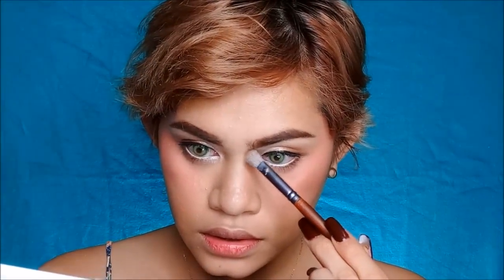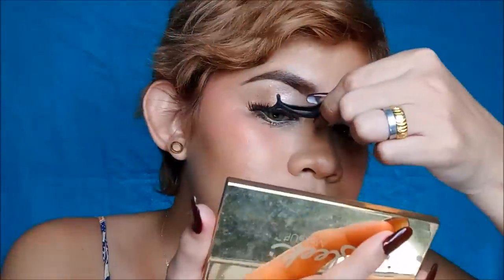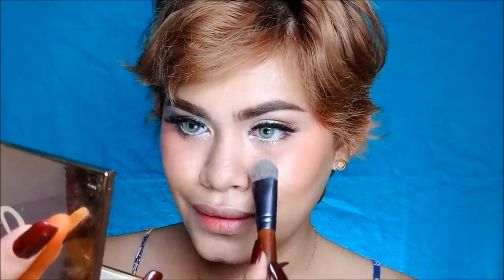Pinapatuyo ko yung glue para maging tacky. Maglalagay na ako ng aking nose contour — I'm using my Everbilliana Advanced Blush Duo in the shade Rosy Sheep. For the highlighting part, I'm using my stick highlighter in the shade Solstice. Kukunin ko itong favorite kong shade using a highlighting brush.